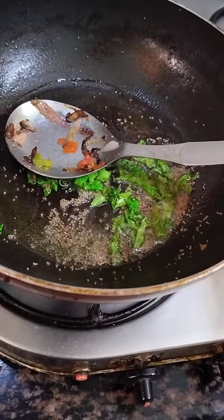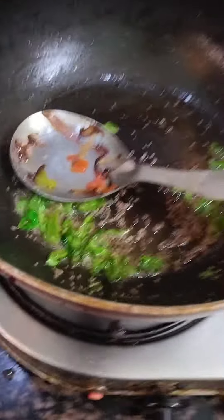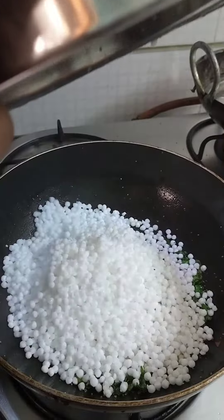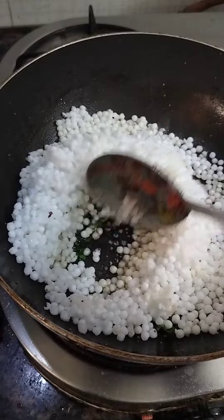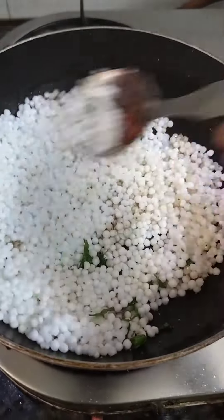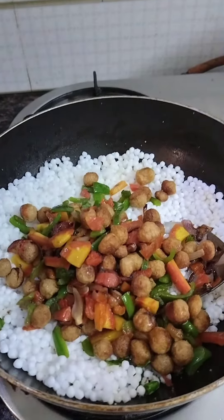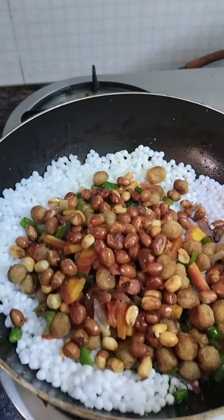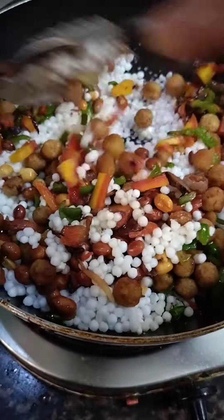Then I will be ready to add the ingredients into the mortar. I will add them to the mortar. This recipe will be made in a few minutes. Now we will add the recipe.